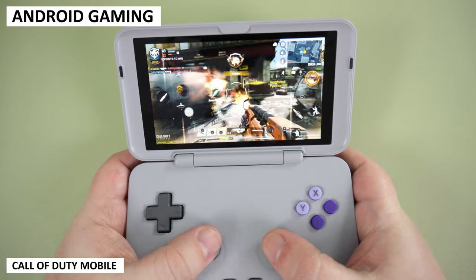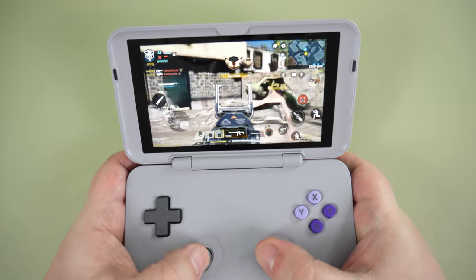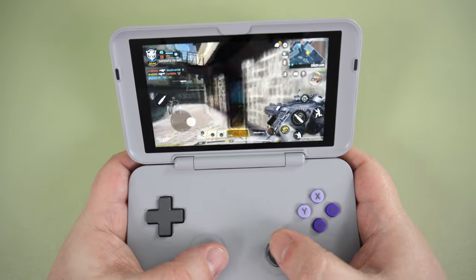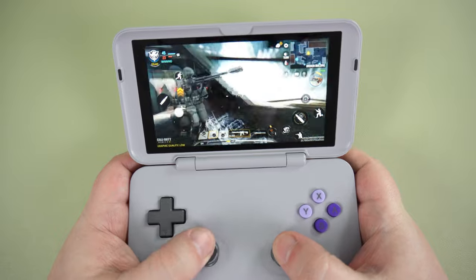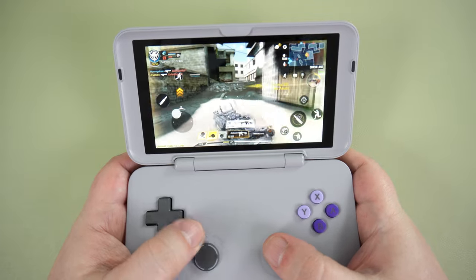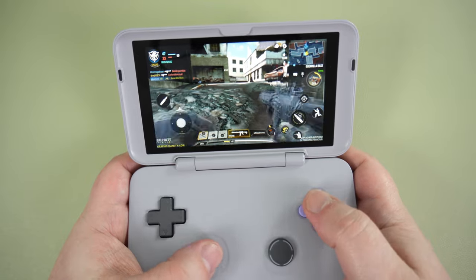Before we get on to the emulators, let's take a brief look at Call of Duty Mobile, which I have quickly mapped the controller to the on-screen buttons. The on-screen mapping lets you play games with a controller even if the game does not support it. It takes a few moments to map the buttons to the screen icons, and depending on the game it may take a little extra tweaking — especially the joystick sensitivity — but otherwise it works very well and definitely gives you the upper hand in games.